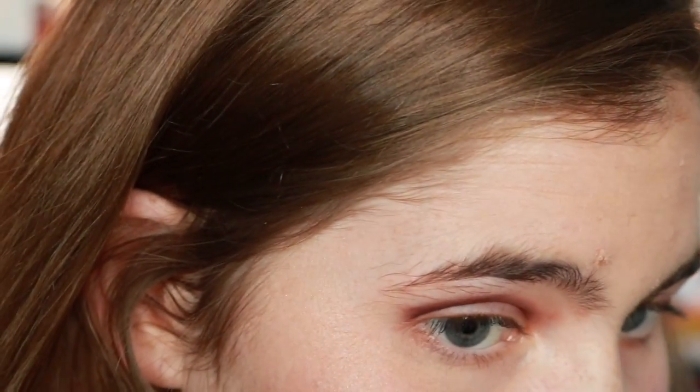First things first, this eyeshadow is very pigmented and it didn't have any fallout, so that's good. It was a little splotchy, but I kept blending it, so it's very blendable and it made it less splotchy.